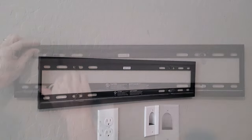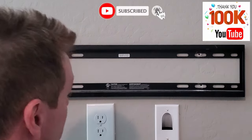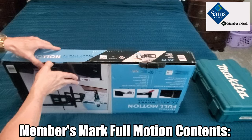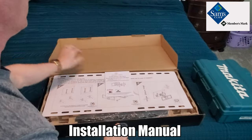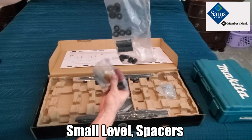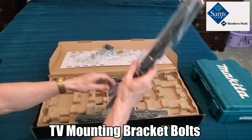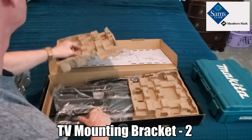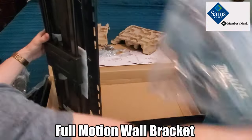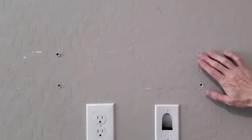Today we're going to switch out this wall mount. This Members Mark full motion wall mount comes with the instruction manual, a wall mount bracket template, a small level, spacers, four large mounting bolts, various TV mounting bracket bolts for different brand TVs, two brackets to mount to the TV, and two decorative covers. The full motion wall bracket requires no assembly.